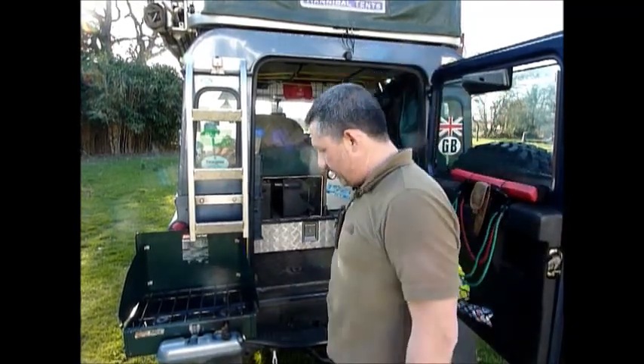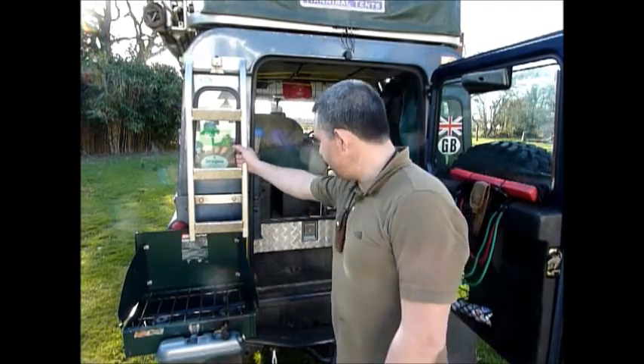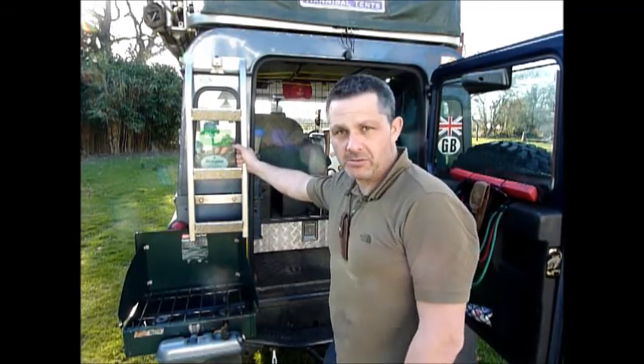It's a Land Rover Defender, as I've mentioned in a previous video. It's only a 90, not a 110. I've had it since pretty much new — 2,000 miles on the clock — but I've done an awful lot of work to it.